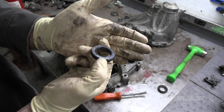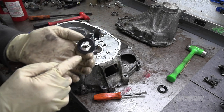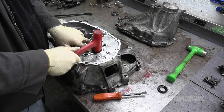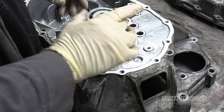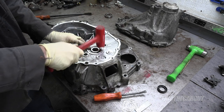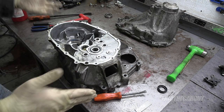Start by installing the new seal. It comes with lubrication already on it so you don't need to worry about that. The flat part faces towards the engine. The bearing is going to hold it in place so you don't need to overdo it. New bearing goes in like that. Once the sound changes when you tap it in, you're done. This one makes no noise at all. It's ready to go back together.